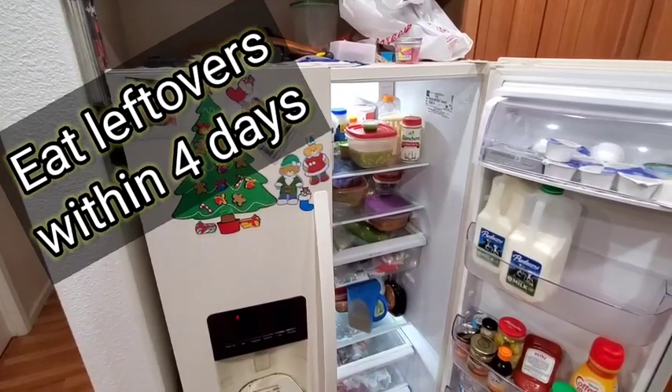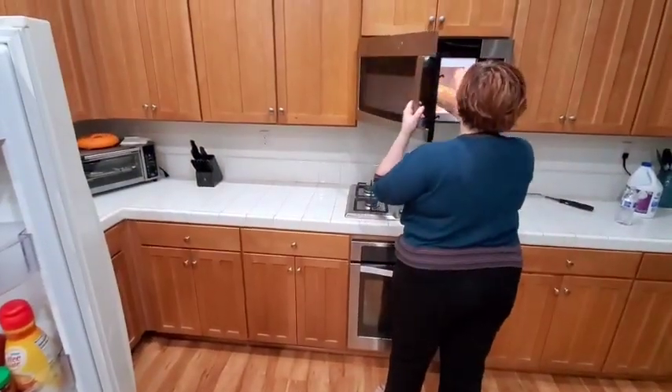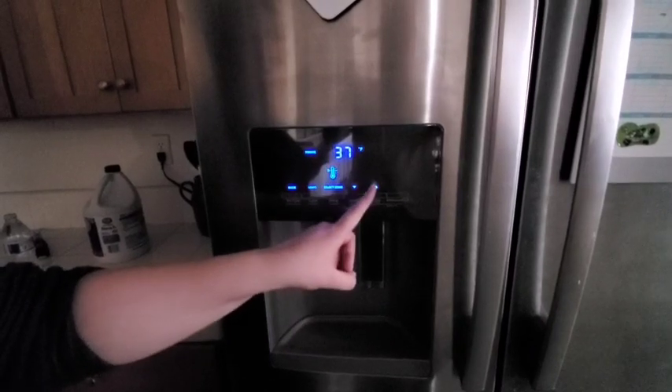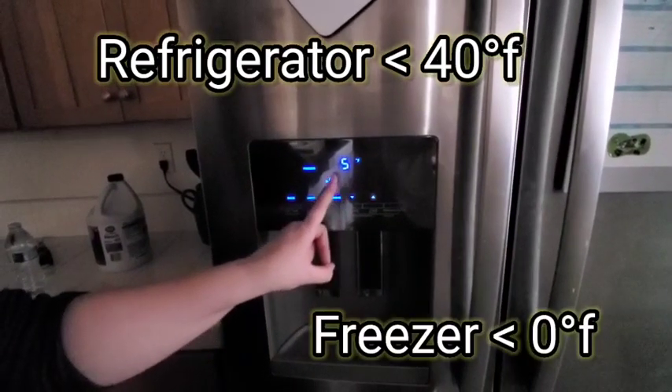Make sure to reheat leftovers to the appropriate temperature before eating. Make sure the refrigerator is at 40 degrees or less, and the freezer is at zero degrees or less.